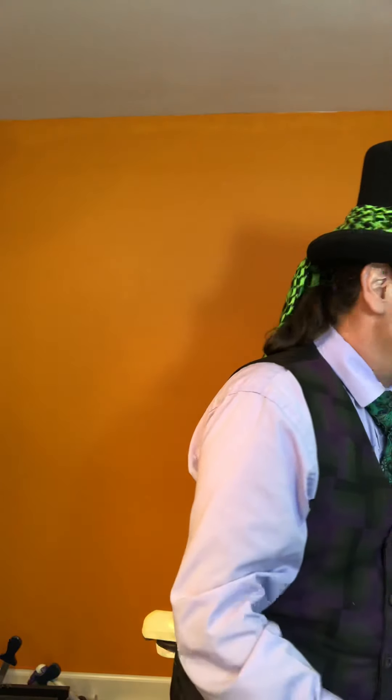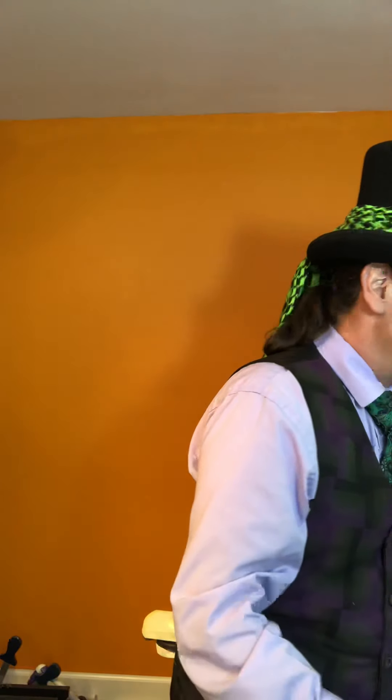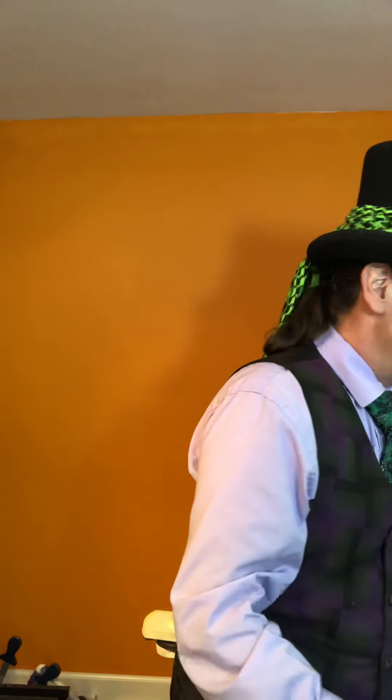Now I have some other information for you. If you want to do a bigger car, they now come in 11 inches as well. Also, today is Capital Kids Deal Day — if you buy your registration for Capital Kids today, you get $100 off!